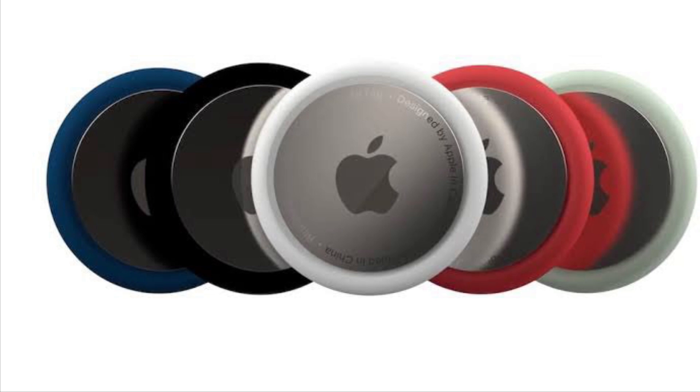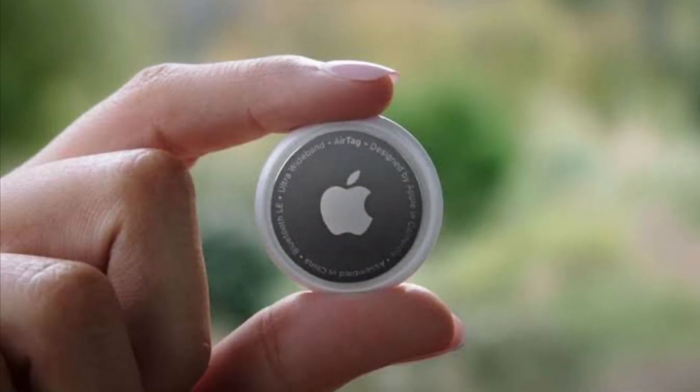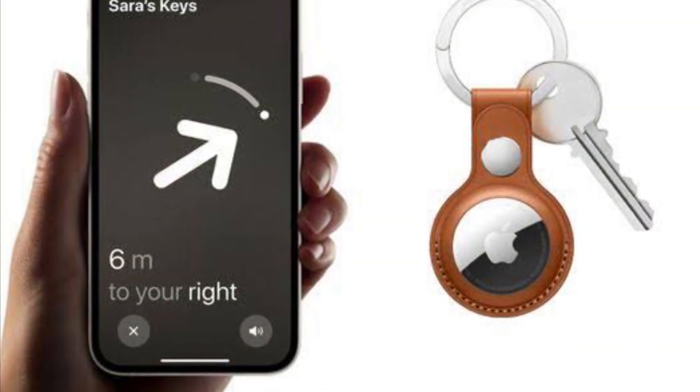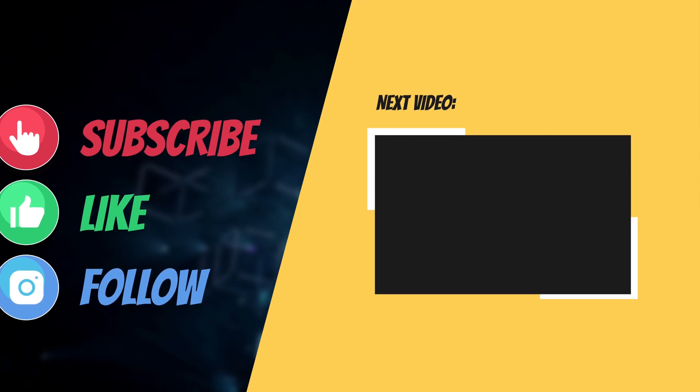That's pretty much it. So that's the way you can reset an AirTag. If you have found this guide helpful, do like and share it and I'll see you in the next video with more such helpful tips and tricks. Till then, have a great time. Bye-bye.